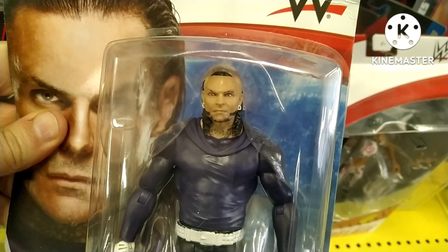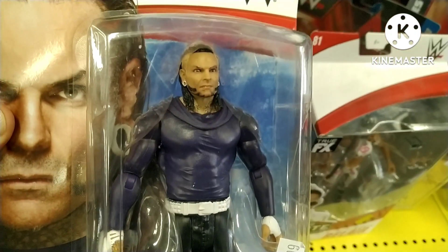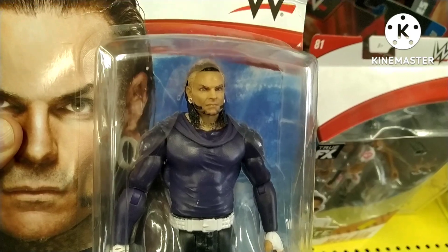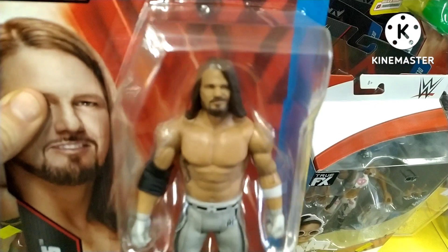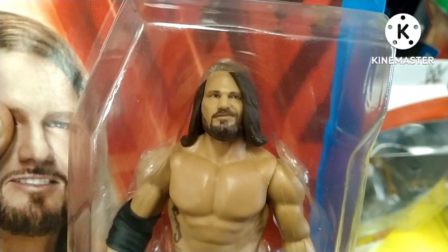Looking through here, a bit of an older Jeff Hardy figure. I do like this one — I like the purple long-sleeve hoodie. Great figure that one. AEW of course have now got Jeff Hardy; they're all moving on.